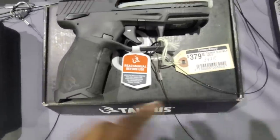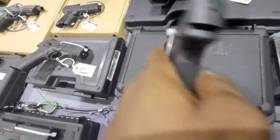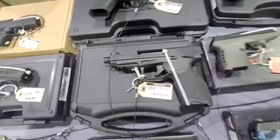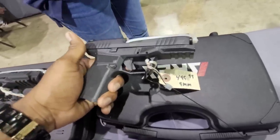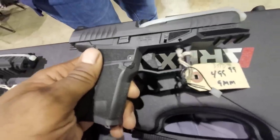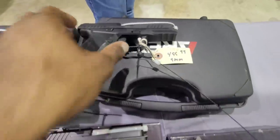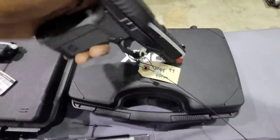Obviously we're going to have these Tauruses — this one coming in at $379. Tauruses are a really good value; you get a lot for your money. This is their new competition pistol. Also, the A-Rex Delta M2 — it's optic ready, comes with four optic plates, a 17 and a 15-round mag, flat trigger, ambi controls. Really good little gun for the money and it's $50 off today.